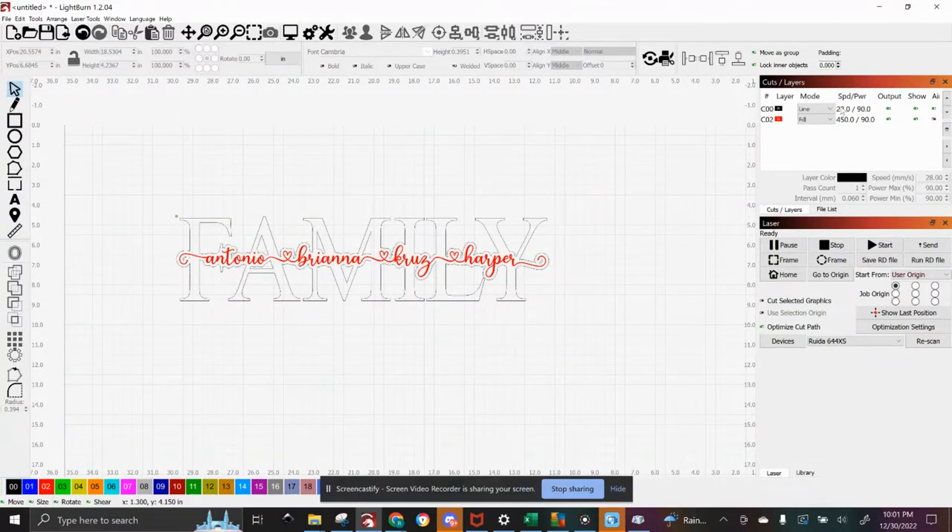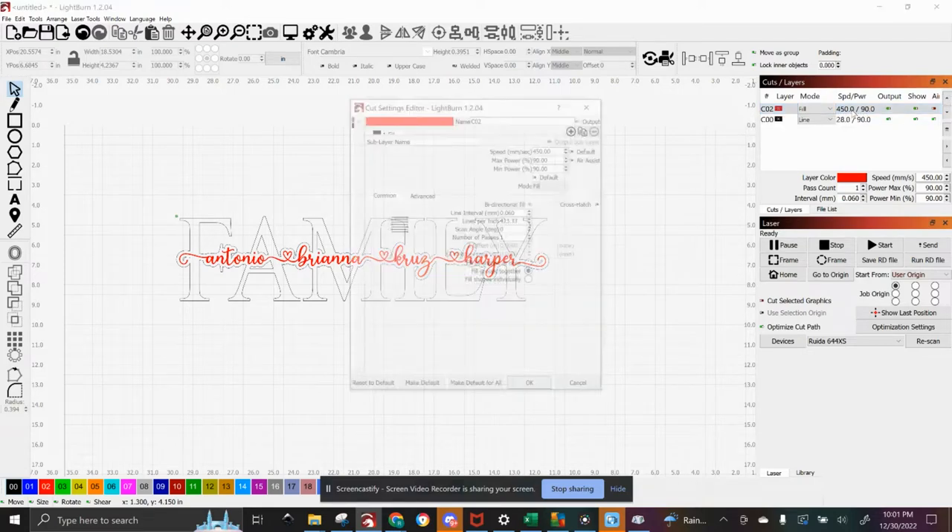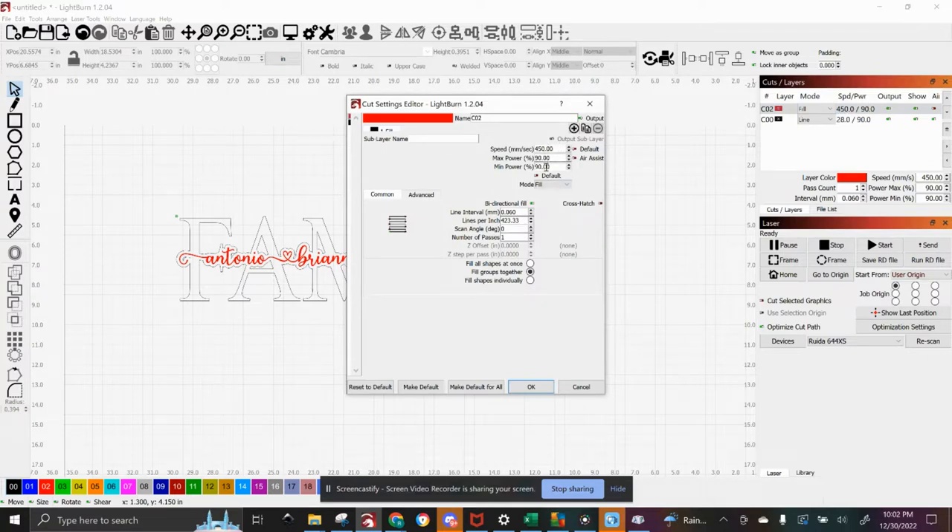Before you send it to the laser, check your settings. The one on top is the one that's going to happen first. You always want your engraves before your cuts, because that way your engrave is not having to work around the cut — the cut is working around the engrave. For the engrave, my typical speed is 450, power 90, and 90. For lines per inch, I like to have it at 0.7, which is 362 lines per inch. That'll give you great detail but won't take too long.